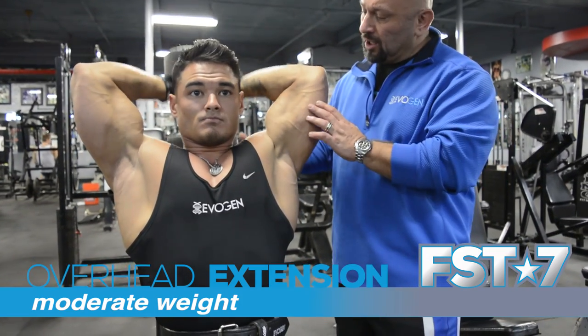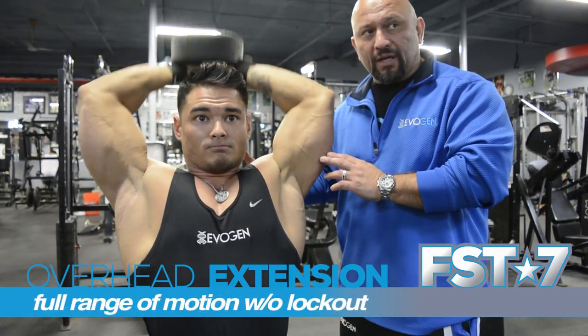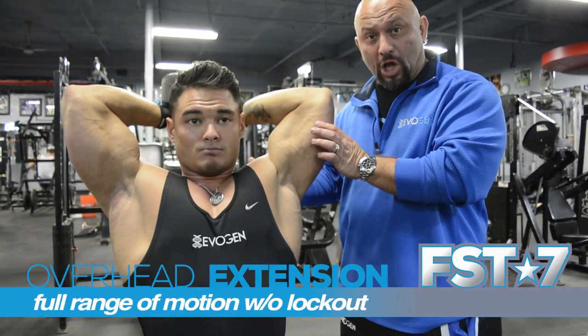Try not to go too heavy. On this particular movement, you want to go all the way up and not go to lockout.